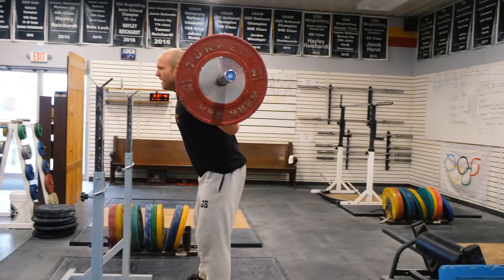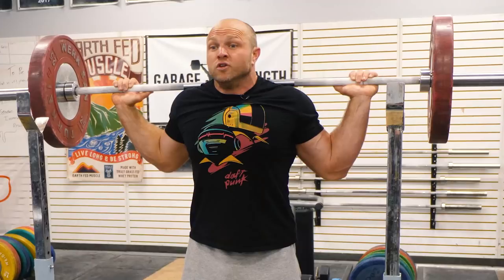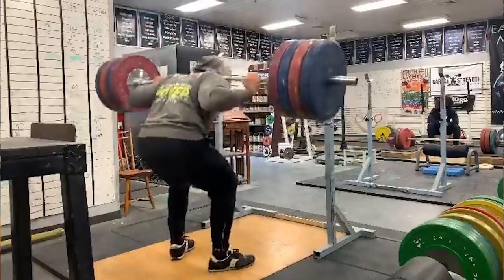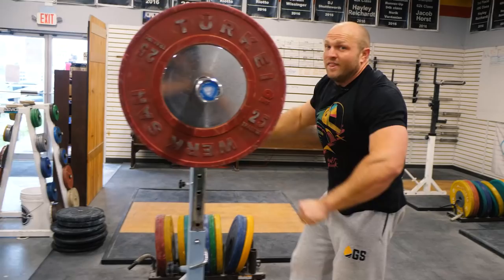I want my knees to break first. If you remember back to that low bar demonstration, my hips broke first — but in the high bar, my knees and hips will break almost at the exact same time. I want my knees to travel forward, get nice and deep into the bottom position, keep my chest up, and drive straight out of the hole. One of the issues I've had personally, because I am a longer-limbed athlete, is that I tend to rock forward — almost like an ugly good morning squat. The high bar squat is going to force you to keep your torso a little bit more upright, your back a little bit stiffer. You're going to have to have more mobility in your ankles and lower back, and you're going to have to build up a ton of quad strength. My quads are actually small because I low barred for so long.